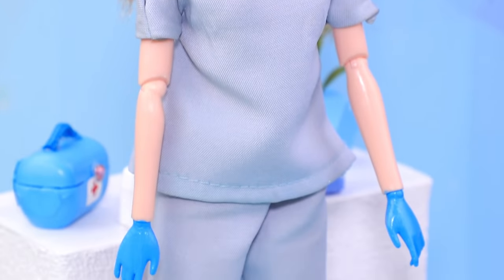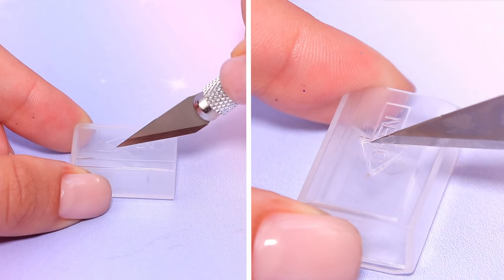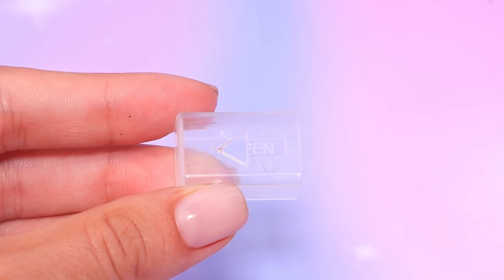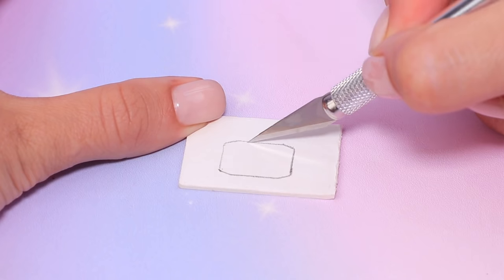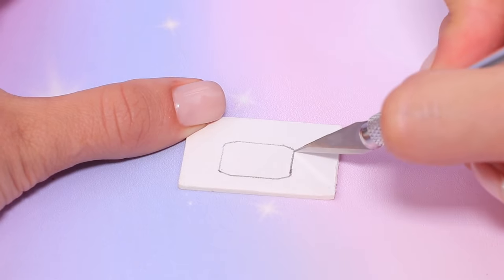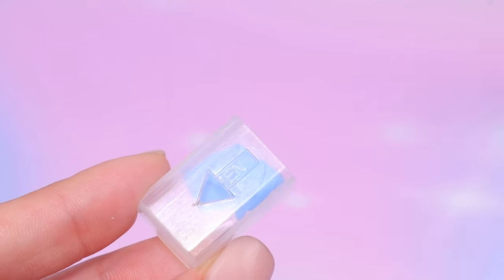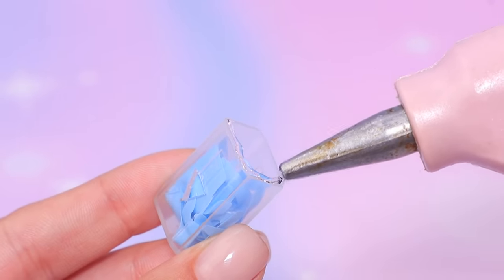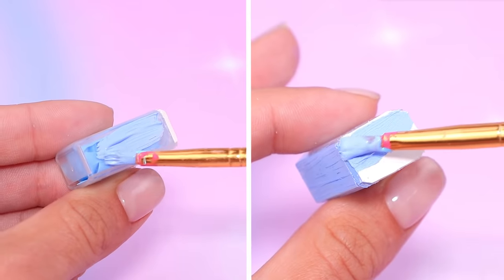There should always be sterile gloves in the lab! Take an empty razor container and cut a small hole. Outline the container on a piece of cardboard to make one more wall. Put small gloves in and glue on a cardboard piece. Paint the box blue.